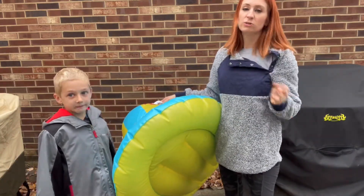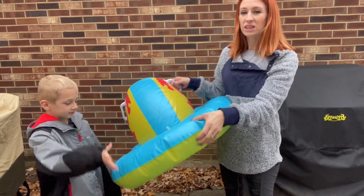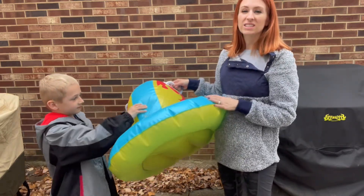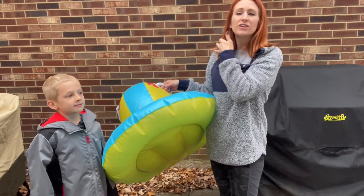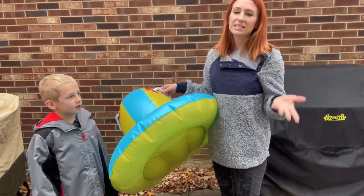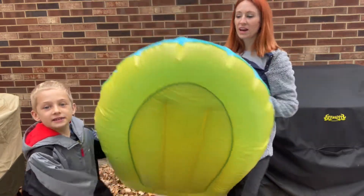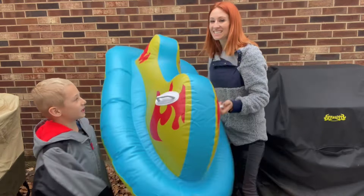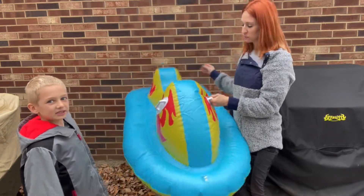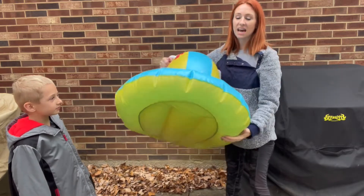It probably only took maybe a couple of minutes to inflate using an electric pump. One thing that's nice is it has really thick material — it's not like a thin plastic. Obviously you're not going to want to go over rocks with it, but it's going to be nice and good. The bottom part is shaped like a jet ski, so it has a nice wide base.